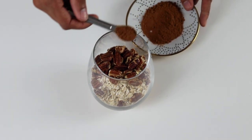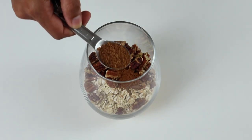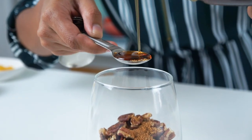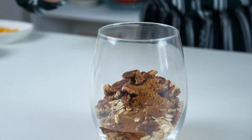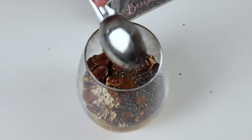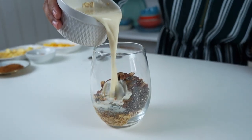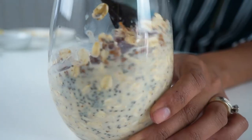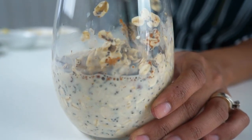A fourth of a teaspoon of cinnamon, one teaspoon of coconut sugar, one teaspoon of maple syrup, a tablespoon of chia seeds, and again three-fourths of a cup of plant-based milk. Stir that around, cover, and place in the refrigerator.